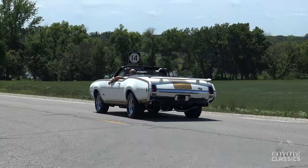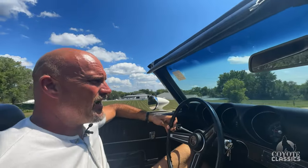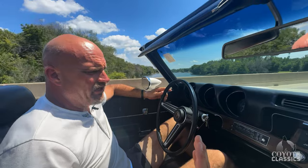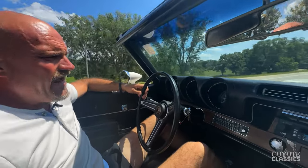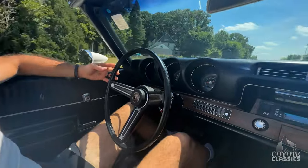It's just a mean looking car. It shifts great — beautiful shifts. Look how nice it goes down the road. 80, 85 — the speedometer really seems pretty accurate on it.